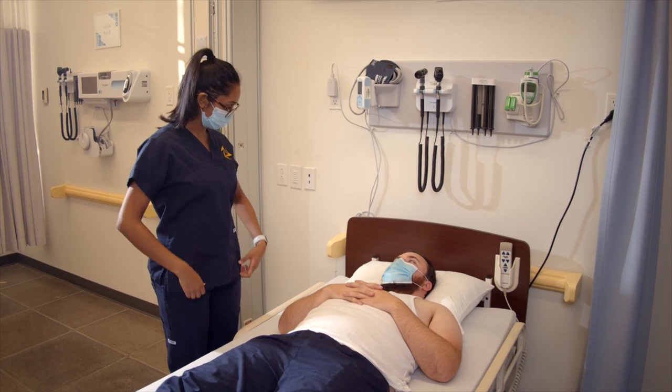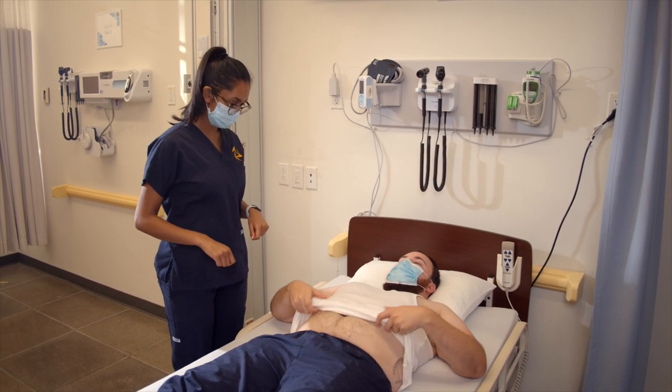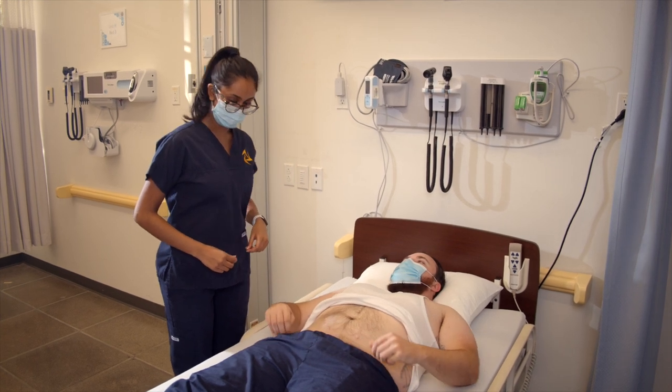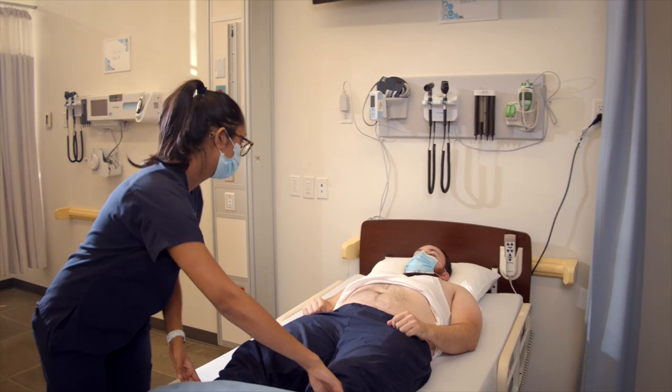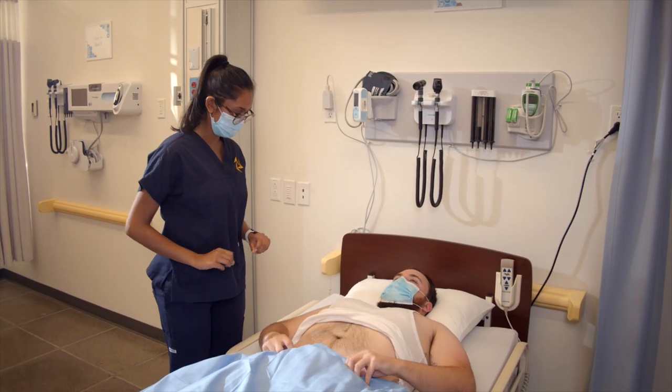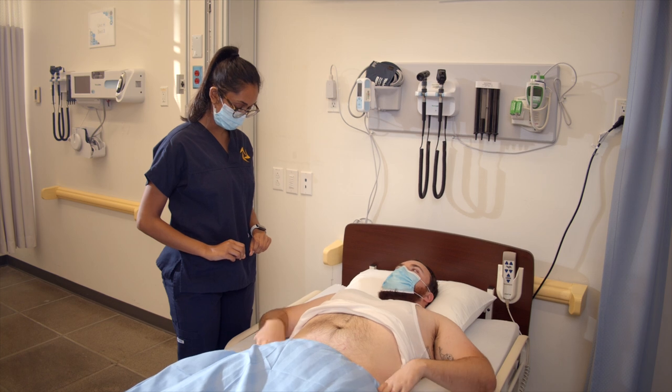Can I get you to just pull your shirt up for me to expose that area? And could you just pull your pants down a little? Great. I'm going to use this sheet over here to cover the lower half of your body, okay? Can I just get you to tuck it into your waistband? Great.